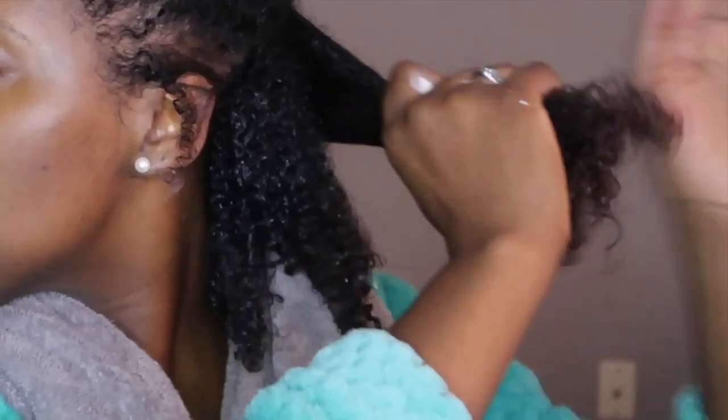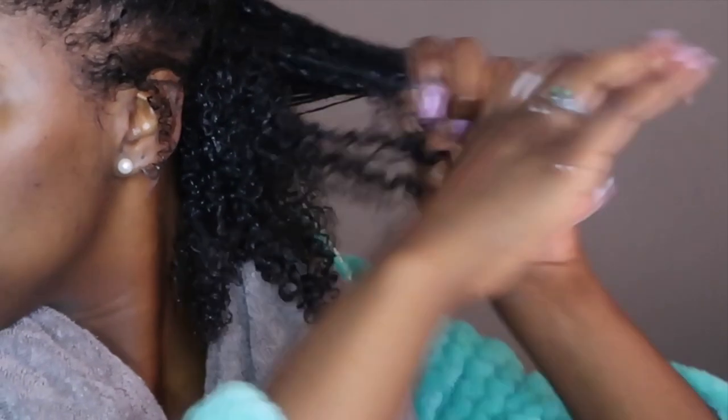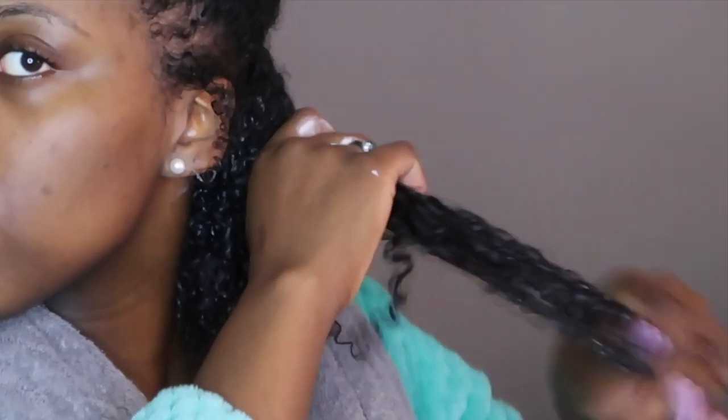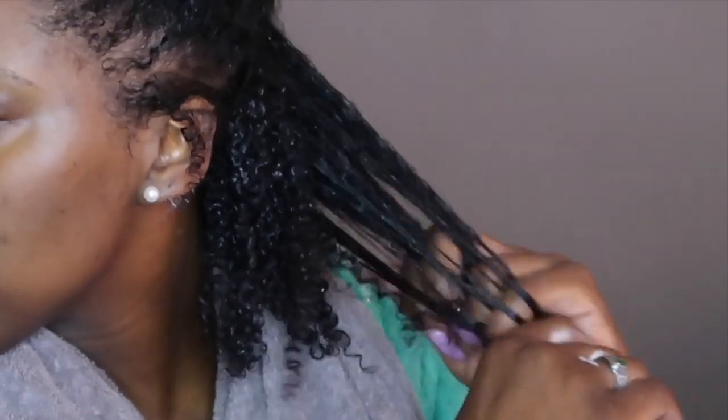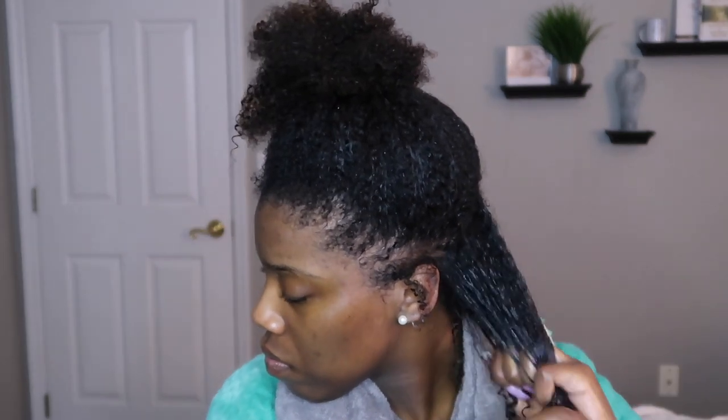I'm going to take the next section and do the same exact thing. I've zoomed in so you guys can really see. I'm finger detangling, not really pulling too hard when I feel tangles, but just allowing the hair to separate with a little bit of pressure. The more you rake your fingers through it, the tangles just disappear. So as many times as you have to rake your fingers through it, just keep raking and it will get easier.